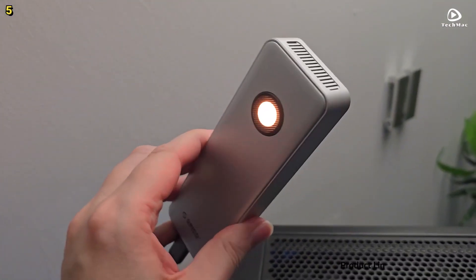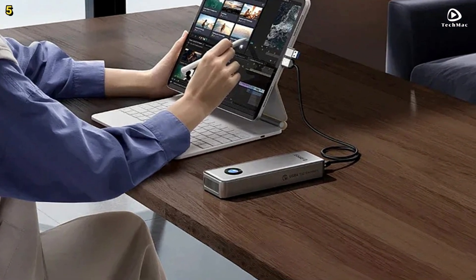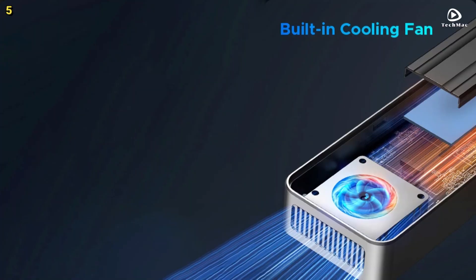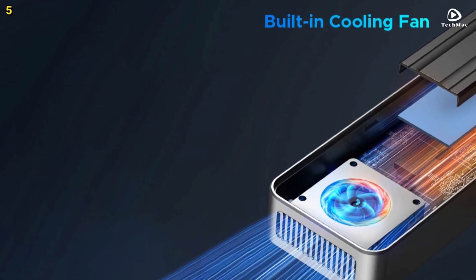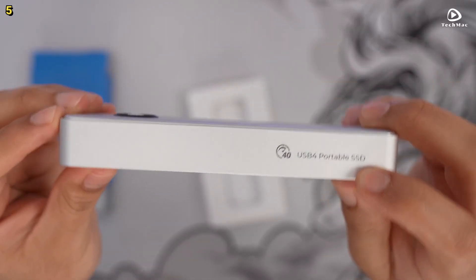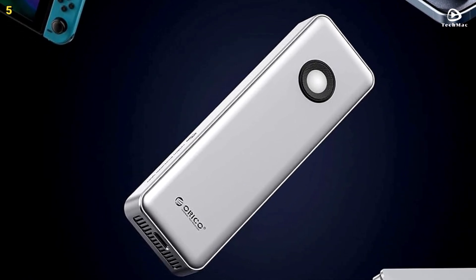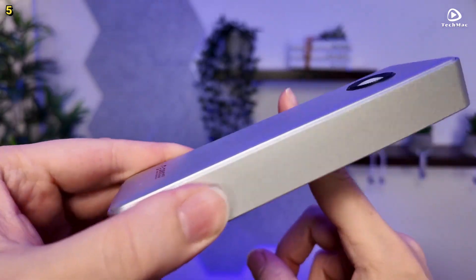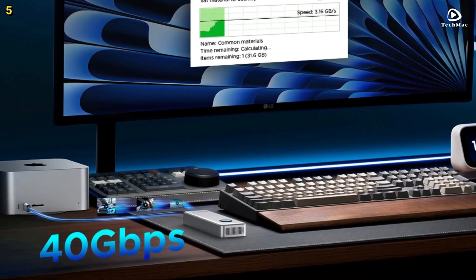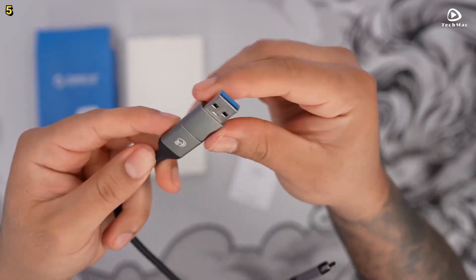To maintain optimal performance during intensive data transfers, the enclosure is equipped with a built-in cooling fan and an aluminum alloy shell with advanced heat sinks. This combination effectively dissipates heat, preventing overheating while keeping the exterior cool to the touch, ensuring both durability and safety. Supporting SSDs of up to 8TB, this enclosure offers ample storage capacity, making it ideal for gamers, content creators, and data professionals alike. It is compatible with Thunderbolt 3 and 4, USB 4, USB 3.2, 3.1, and 3.0 devices, ensuring versatility across PCs, Macs, Smart TVs, and gaming consoles.